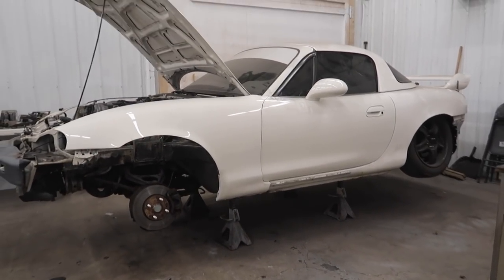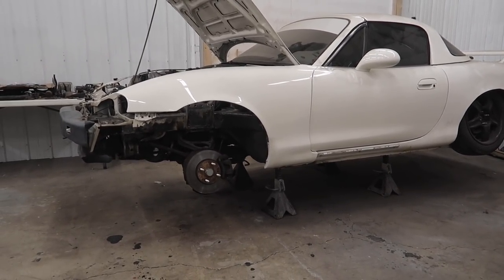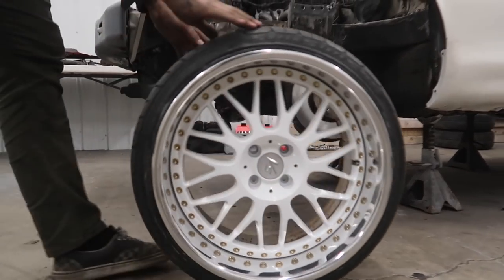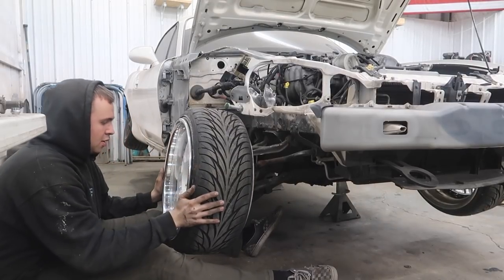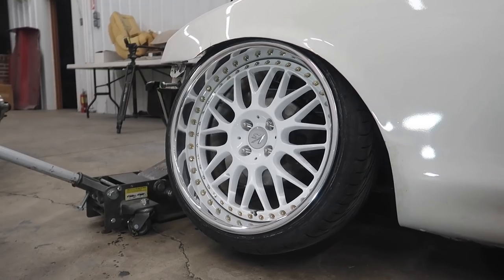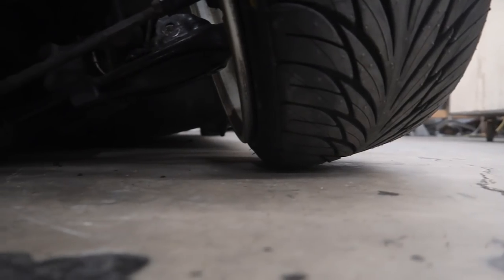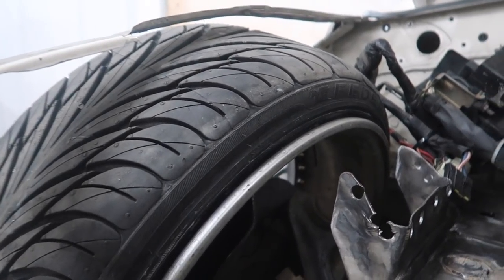We're going to put this thing on the ground just for fun, and you'll also be able to see how low it'll be with this skid plate on the ground — where it's going to sit when this thing is all done.